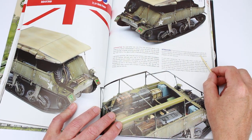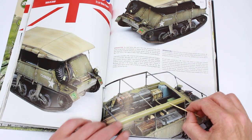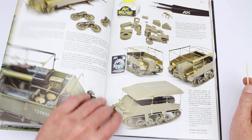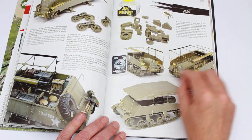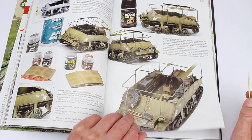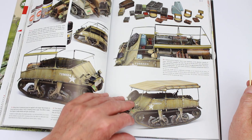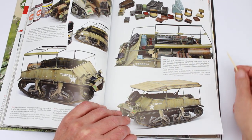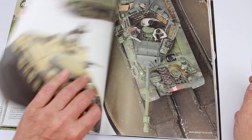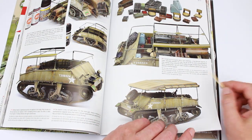This one's entitled Field Mouse — a Lloyd Carrier, I think by Bronco. This is nicely done again. They're all nice models in here. And the basic build-up, shading, look at the canvas cover — that's nice. All the separate parts there painted. It's not very long that article on that one, but it is nice.